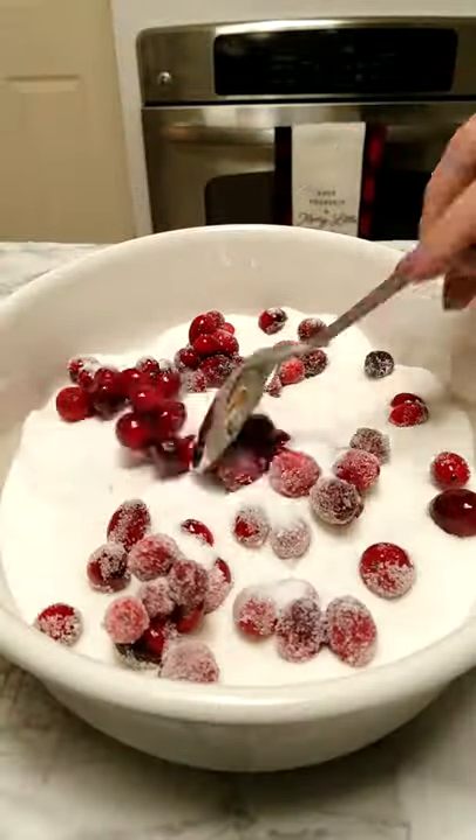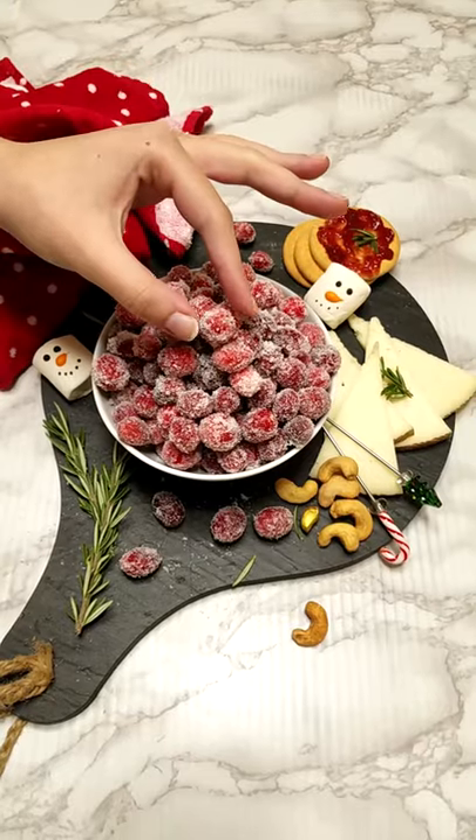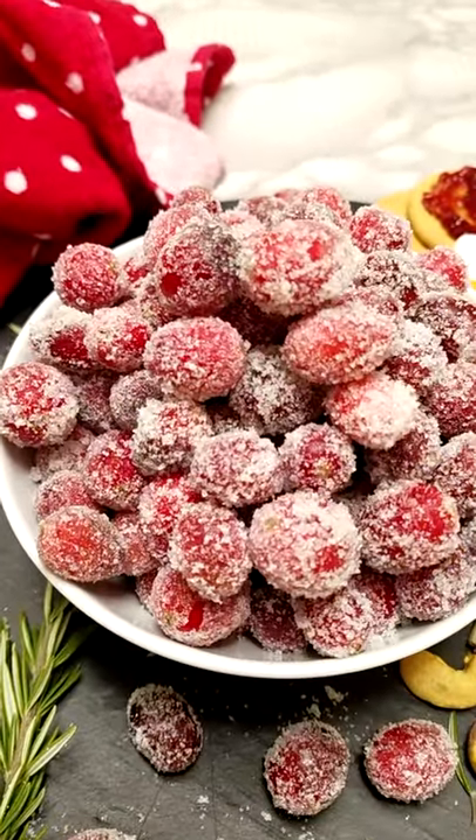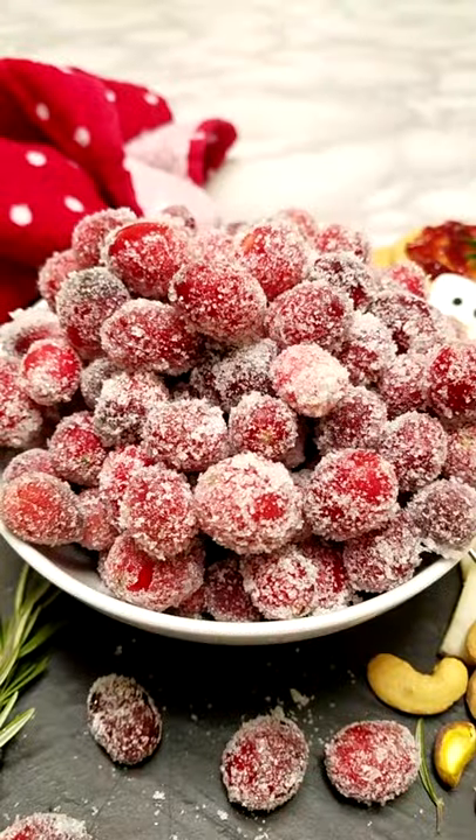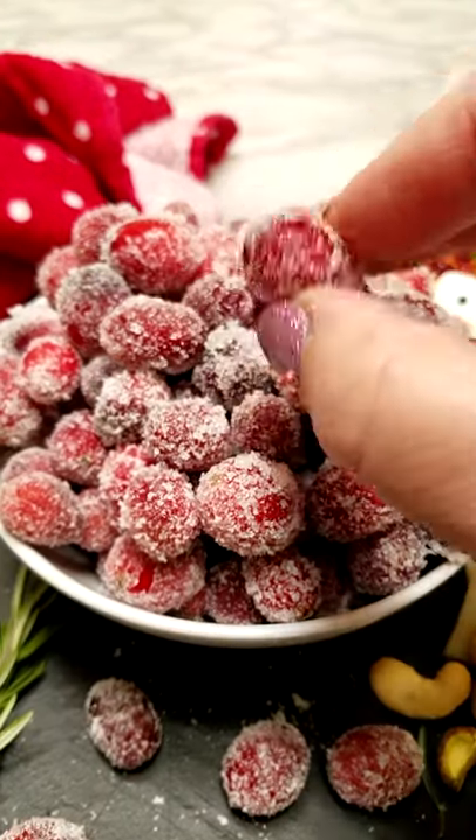Toss them in sugar until coated. They look like gems, don't they? Look how beautiful. Oh, they are so delish. Yum!